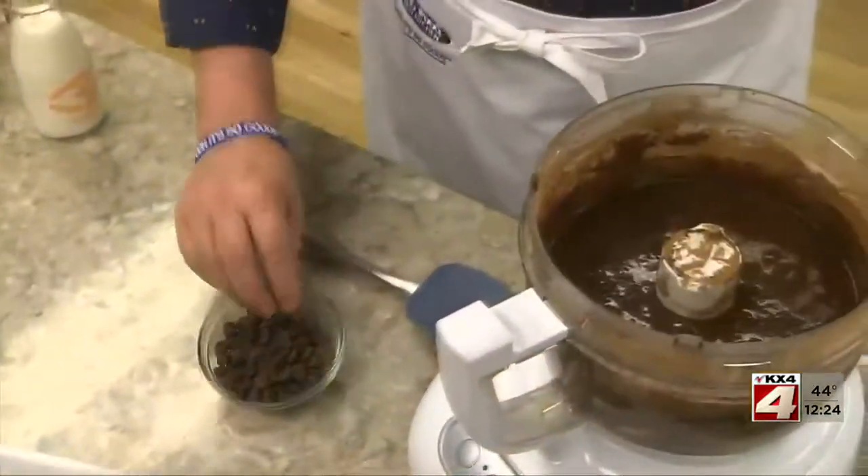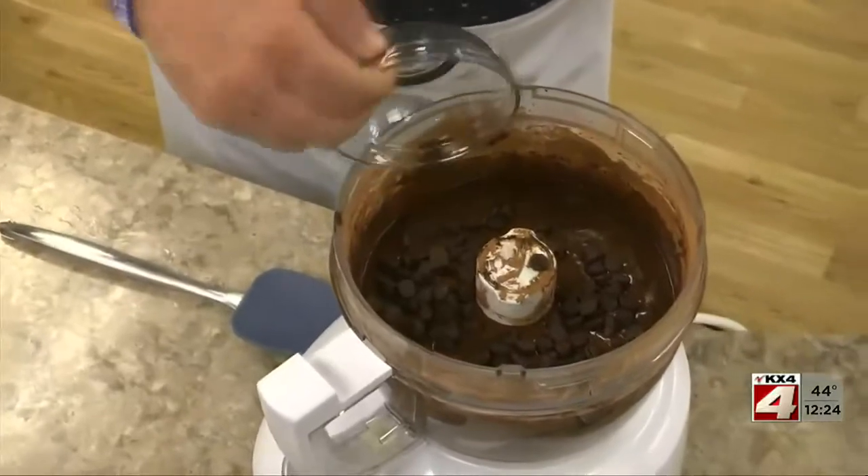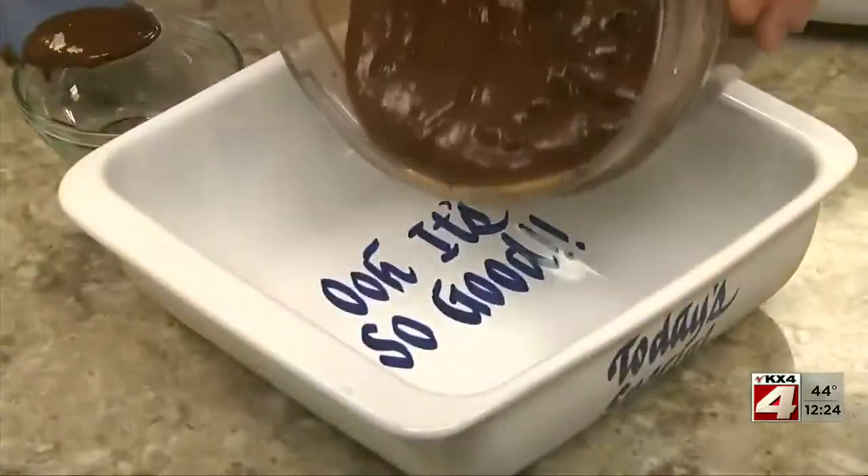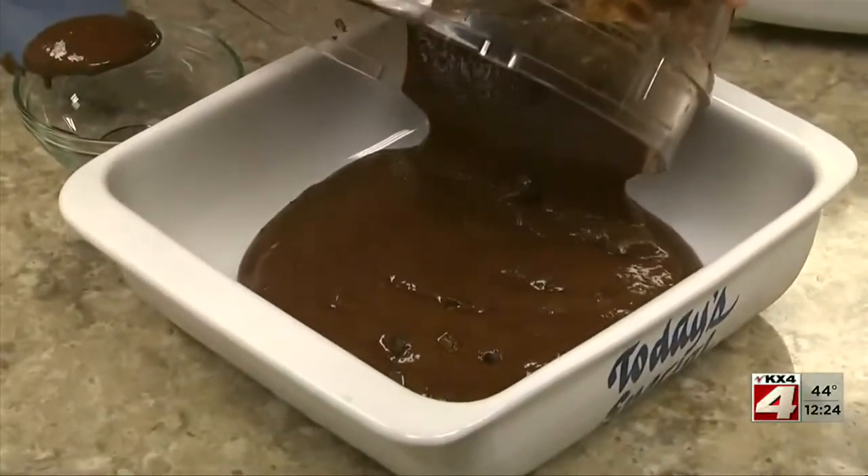We give it a whirl and once everything is smooth, stir in some chocolate chips. This gets poured into a baking dish and popped into the oven to bake until the center is set.